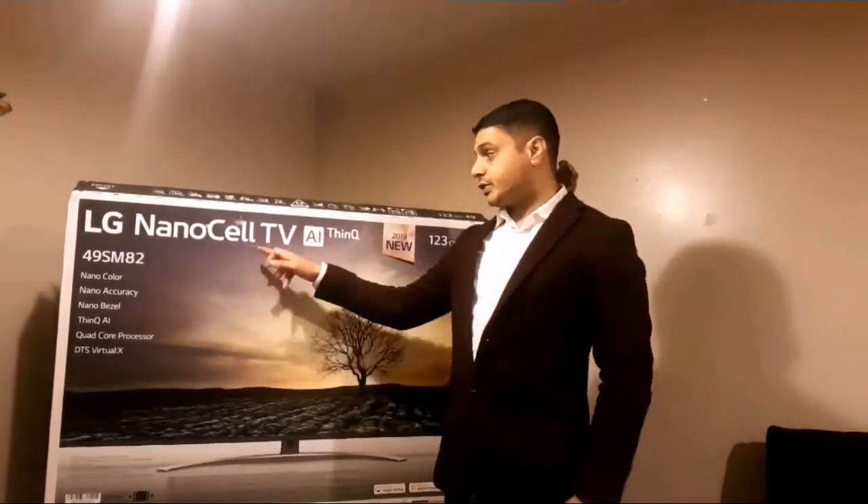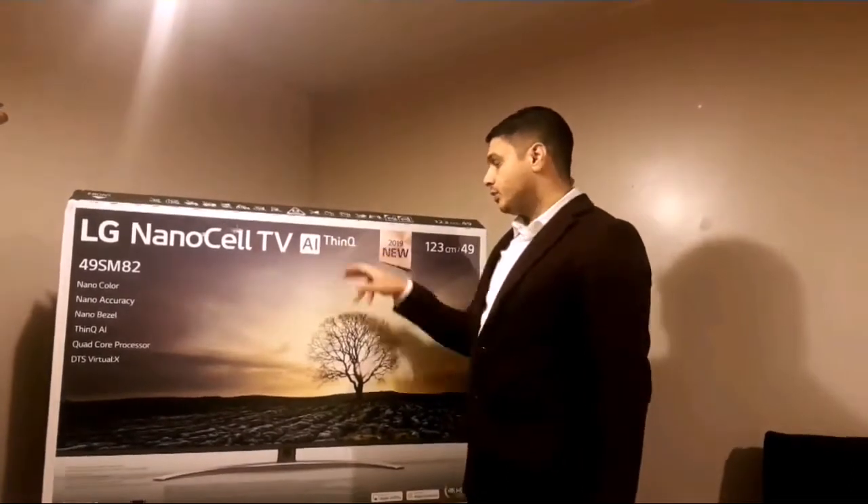The TV is the LG NanoCell TV AI ThinQ 2019 new model. This TV comes with a special technology which is Nano Color Technology.